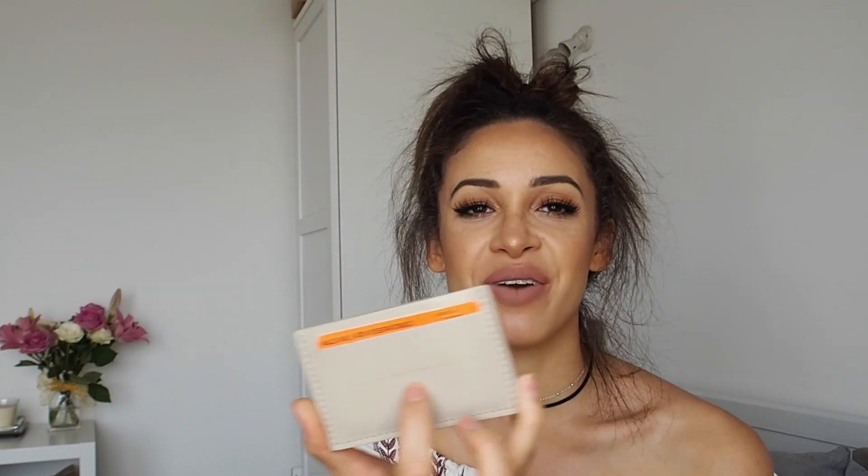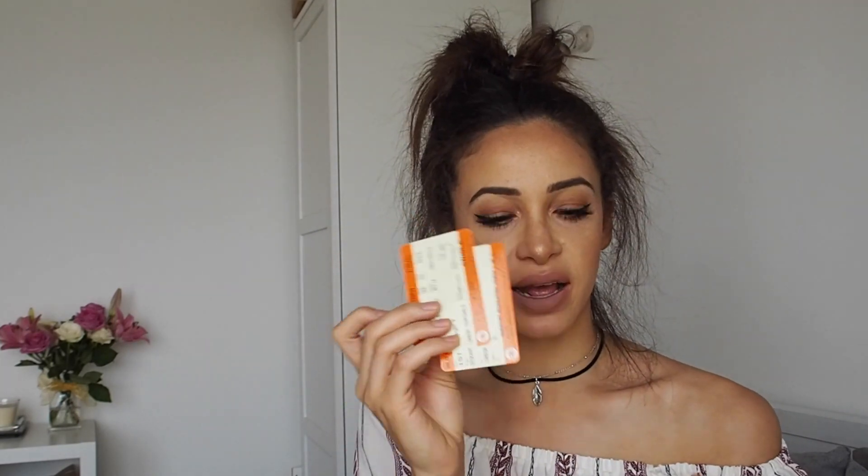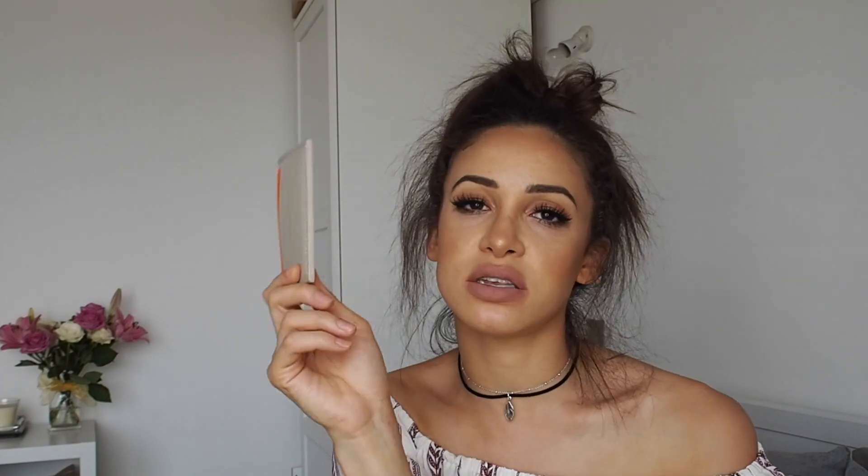Some more Balenciaga care cards. And another card holder — this is a really fun one from Amanda Wakeley, and it says 'I am a very important person.' I've got my Oyster card in here, some out-of-date train tickets, and this is my travel one — if I'm getting the train to Manchester or somewhere, I'll need this.